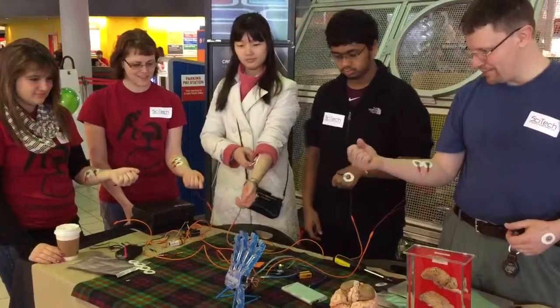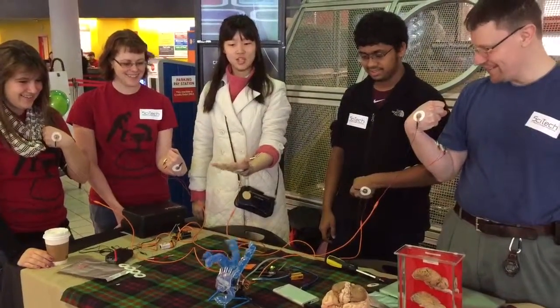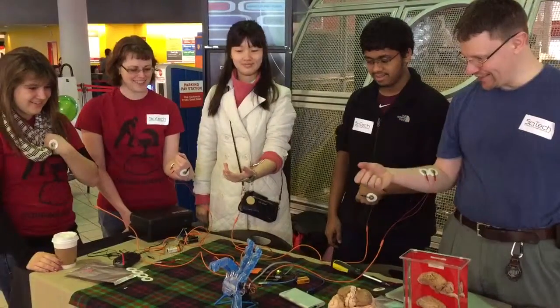Let's try and do a peace sign — that'll be everybody. Yep, there we go. Nice. Got a pointer. Alright, let's see, what else?